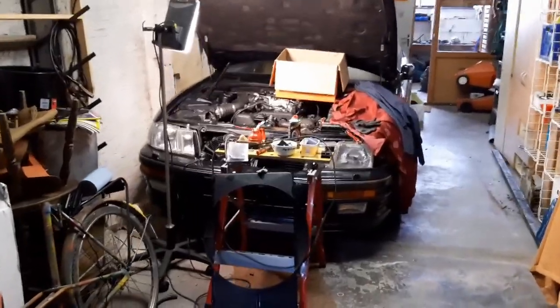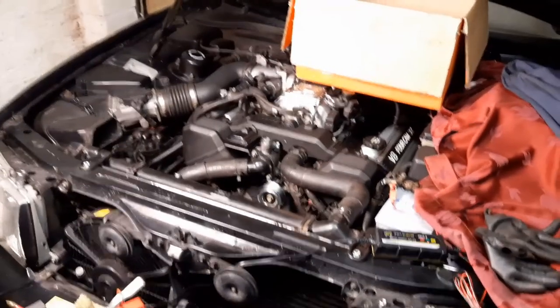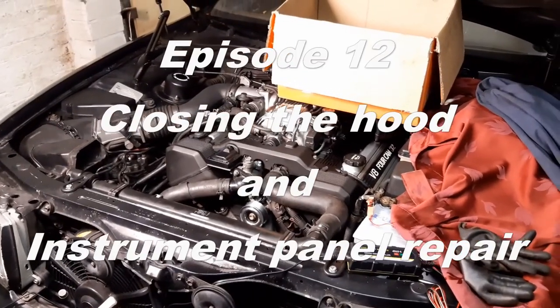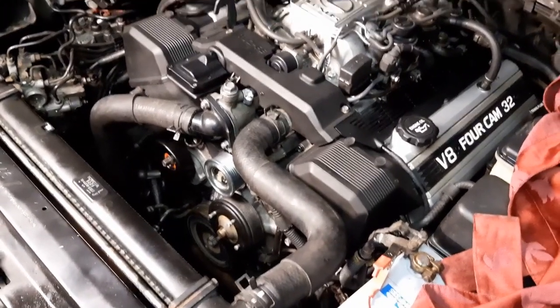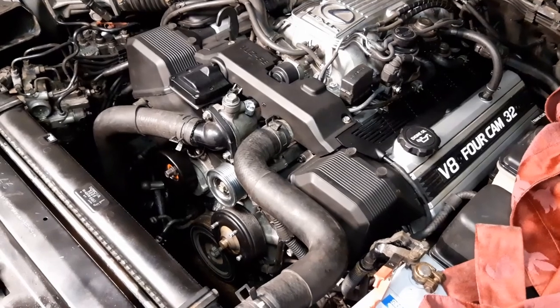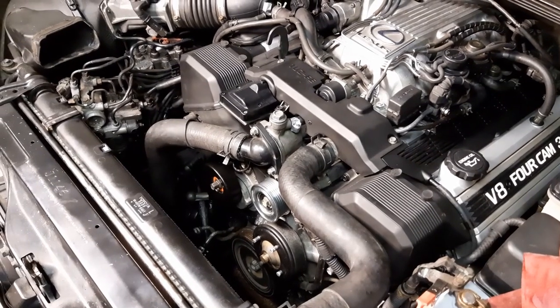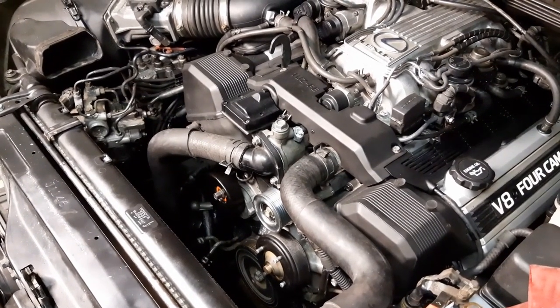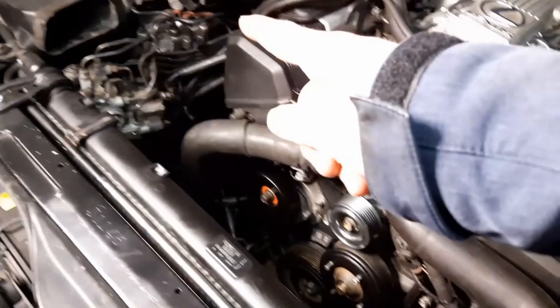Howdy folks and welcome back to the channel, welcome to my money pit, aka Project LS400, episode number 12. In the previous episode we did a first start of the engine and it ran fine. Only the power steering pump made a squealing noise and I suspected it could be a mechanical fault due to my lack of experience during the rebuild of the power steering pump.